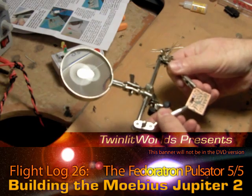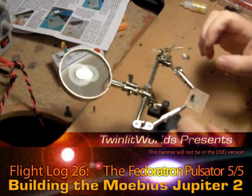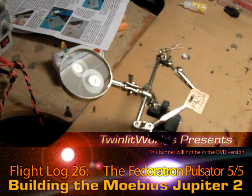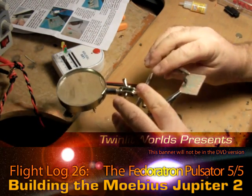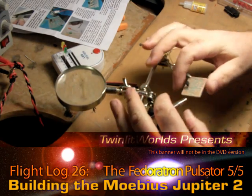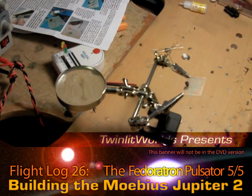I probably should have trimmed the board as the very last thing to do — just to leave room for the hands to hold on better, and so you wouldn't necessarily be scraping up the circuitry.